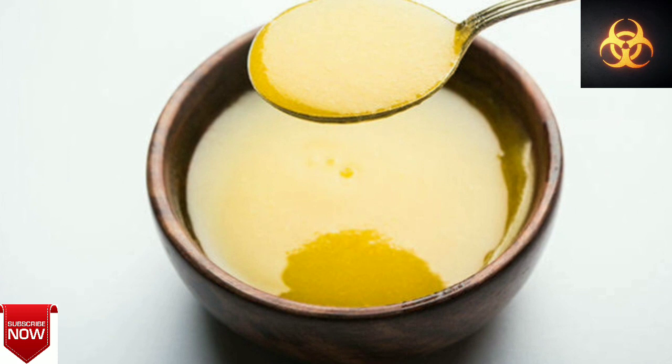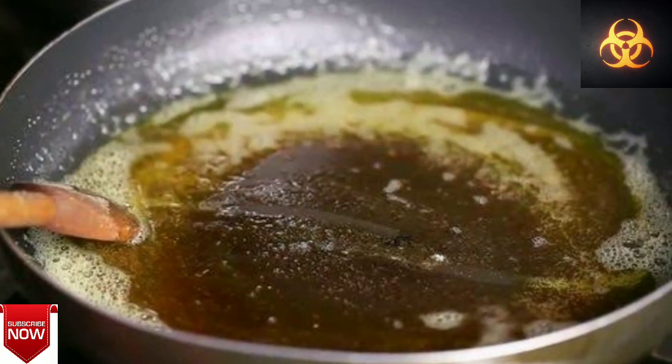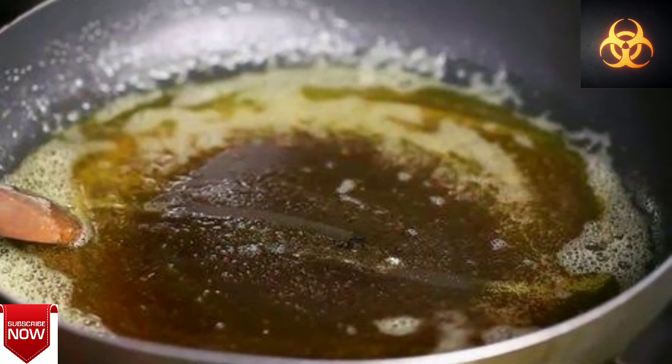If you want to use a spoon in a jar, you can use a spoon.